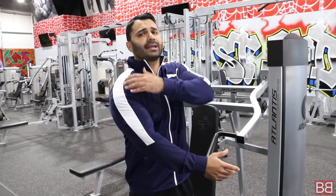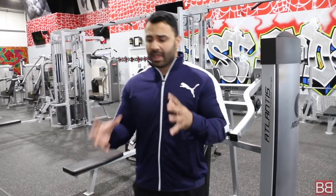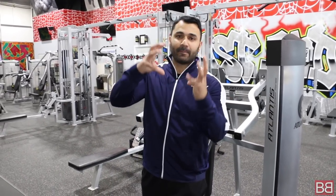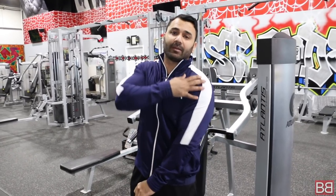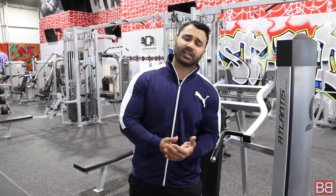You have your shoulder heads: front head, side head, and back head. When you press, it puts a lot of compound pressure on all the heads — not just the front, but side and back as well. Overall, it works on your shoulder thickness. Normally, as a beginner who has started going to the gym, I recommend shoulder presses for shoulder mobility, strengthening, toning, and overall width and mass.